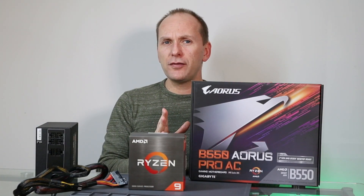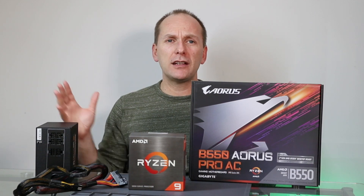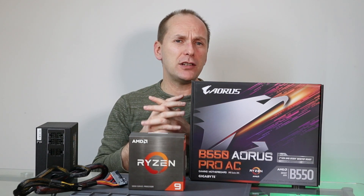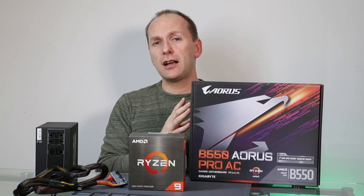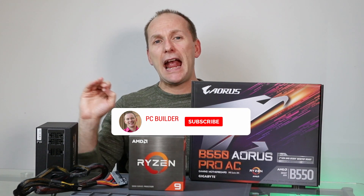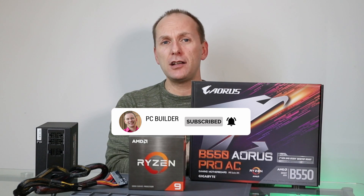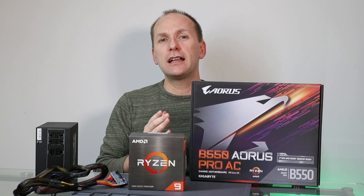If you're new to the channel, PC Builders is all about condensing down the technical information to give you the best price-to-performance in your builds. So if this is the kind of content you want to support, remember to like the video, subscribe and click the bell icon. It's a free way to support the channel and get what you need to get a better build.